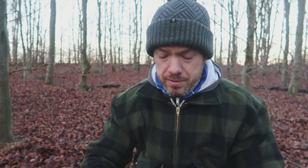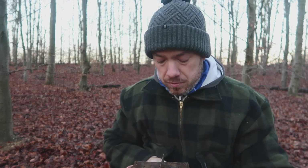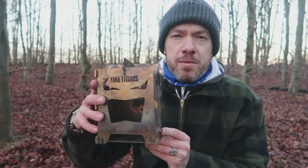Overall I'm impressed, especially for the price. If you don't want to spend hundreds of pounds on a titanium version, or even the 70 or 80 quid for the normal Bush Box, I definitely highly recommend this. I'm actually freezing - I didn't bring any gloves and didn't realize how cold it was - so I'm going to get the Trangia going and cook some bacon.